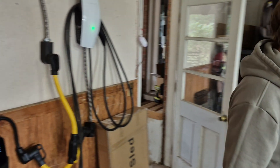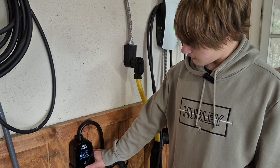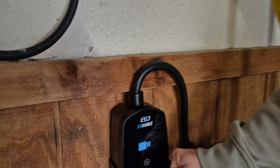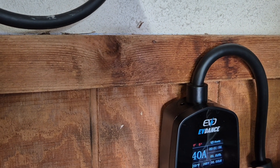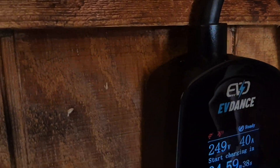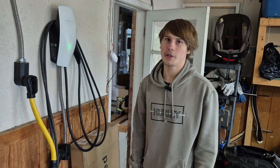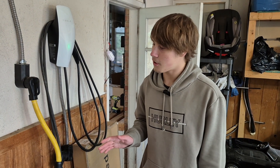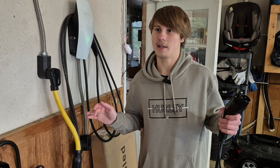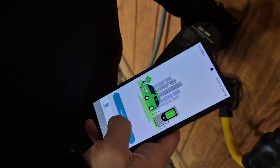One feature it has is delayed charging. You can set a delay by holding down the button — you set how many hours after you plug it in, so if you get home at 5 PM you can delay it by five hours and start charging at 10. Your car will start charging once the timer reaches zero. I definitely recommend using some sort of delay to get the cheapest electricity rates, since it's a lot cheaper to charge at nighttime.